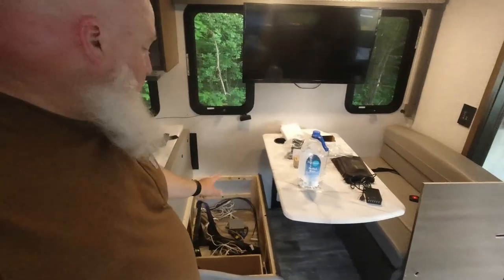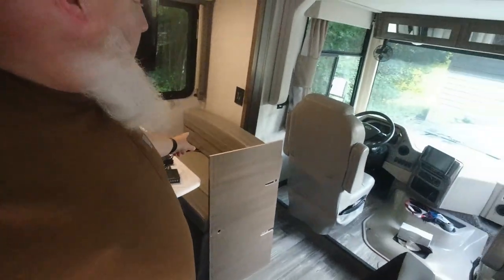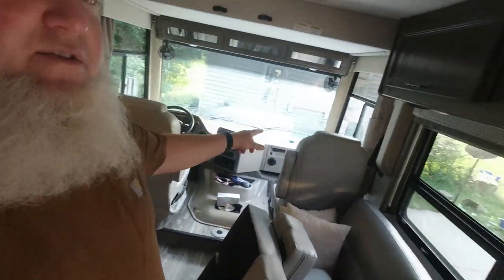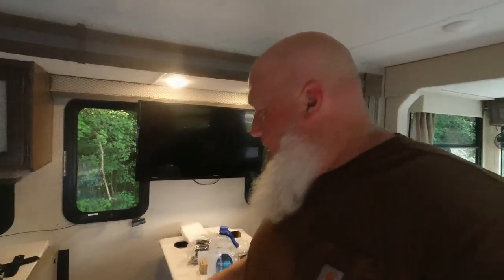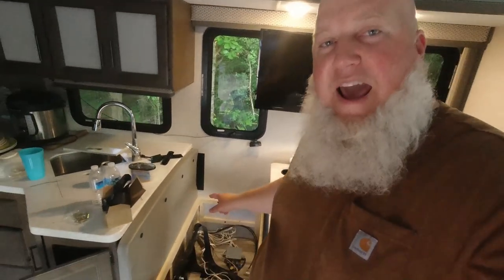I'm Jeff the homestead dad and welcome back to the RV. We are going to be putting in a new seat belt. The way this RV is set up, it has one seat belt here, one seat belt here — obviously in the front two seats it has seat belts — and then three on the couch here. That doesn't work out for our family so well.